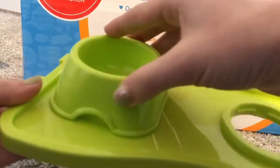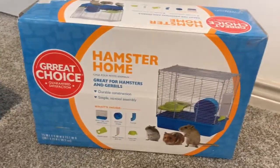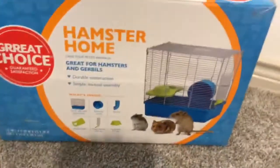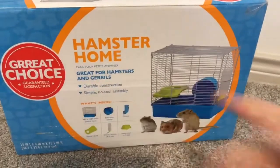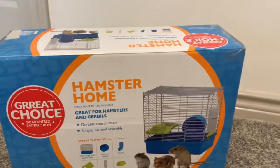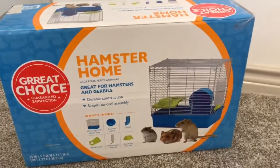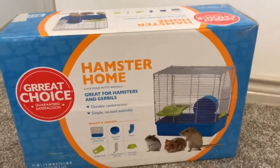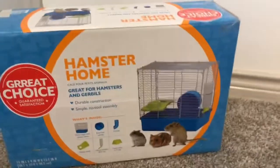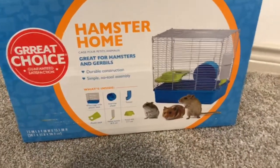It also comes with a plastic base and food dish. To add on to that, the box says it is for hamsters and gerbils, although it is not suitable for gerbils because gerbils are plastic chewers — they chew so well and can chew through any plastic. So you cannot give this cage to gerbils since it has a plastic base.